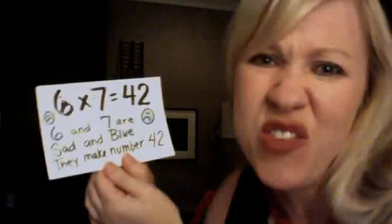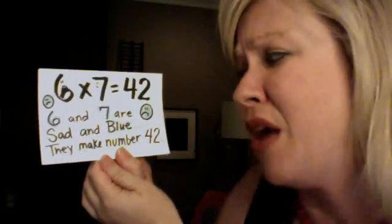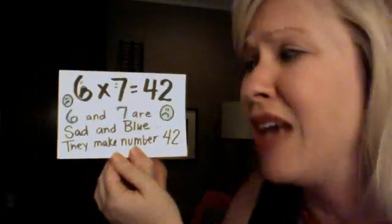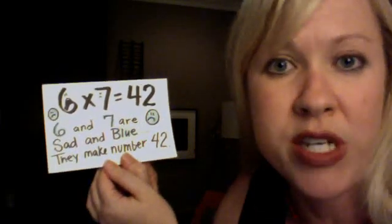Kind of sad for this one. 6 and 7 are sad and blue. They make number 42. 6 x 7 is 42.